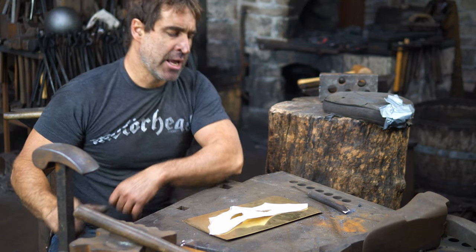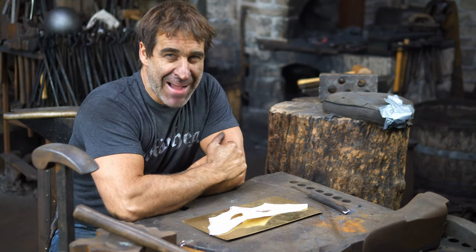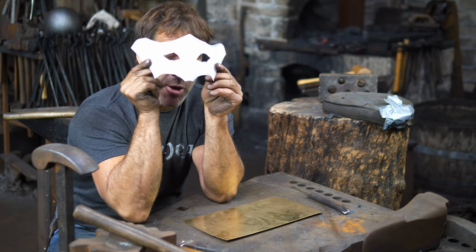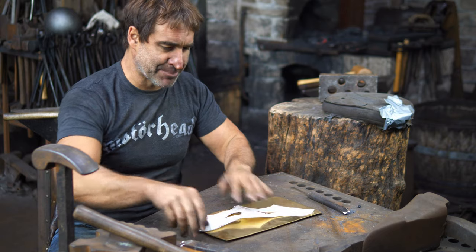Hi there, Thack here. How are you doing? Today we are making a masquerade mask like this out of brass. So here's my cardboard template. Without further ado, let's begin.